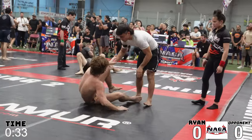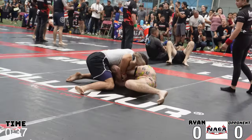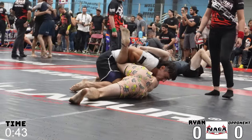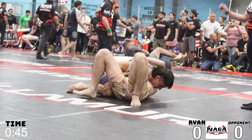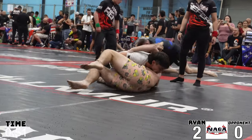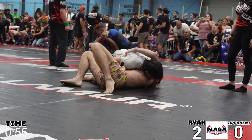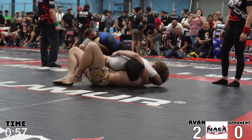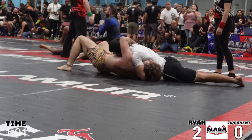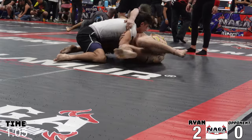I'm circling around him trying to pass his guard with a little bit of a half Nelson grip, which will end up being key in this video. I slowly move into side control and I get two points for the pass. It's not like a traditional jiu-jitsu crossface where I would be reaching under the near side of his head — I go over the far side, and in this position there's not much he can do except what he did right there, which is just hip me off.